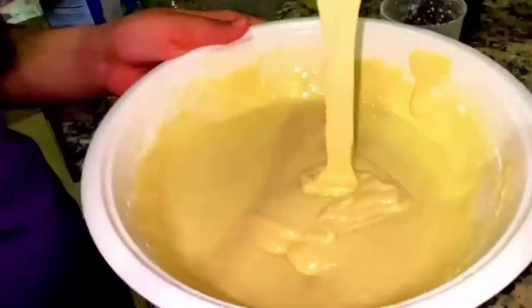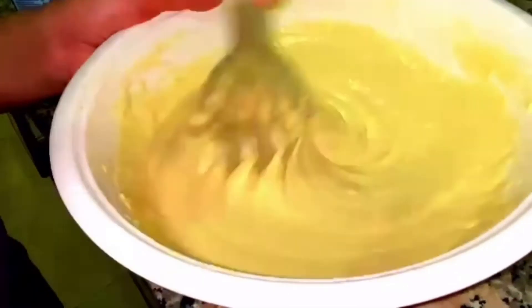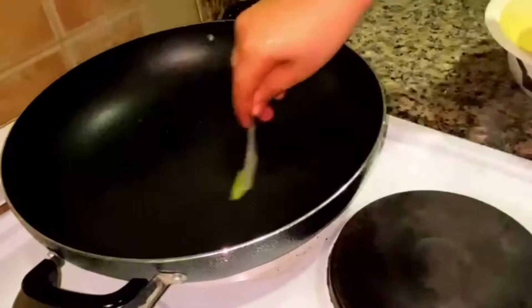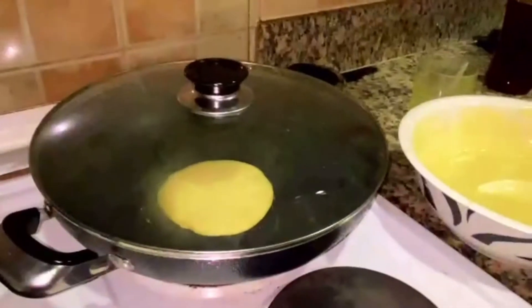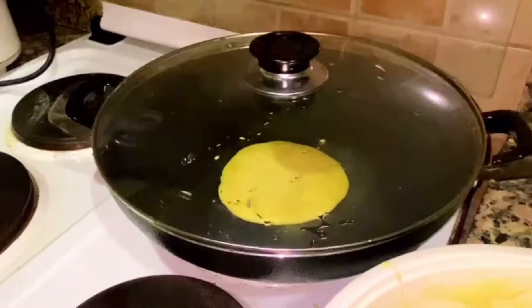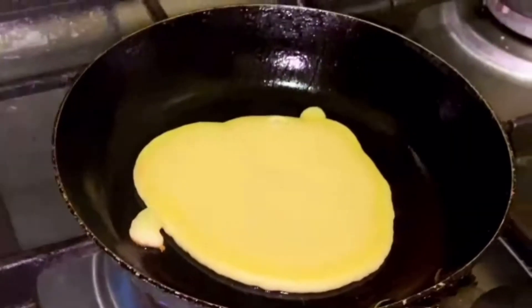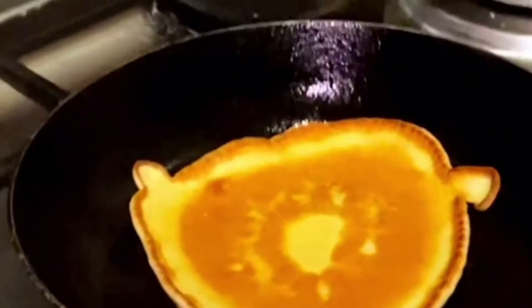I'm done mixing but I'm putting one more teaspoon of melted ghee. It's so smooth and consistent. Now I will take a pan and brush oil with the brusher and put the pancake in. After two to three minutes, flip it.